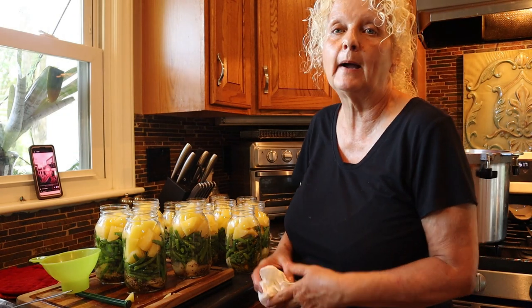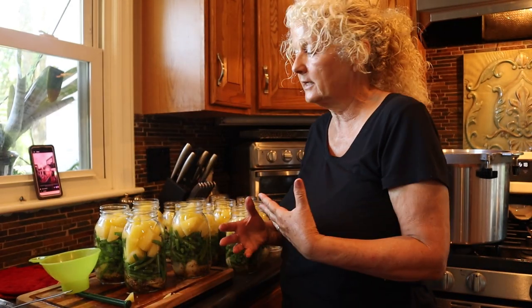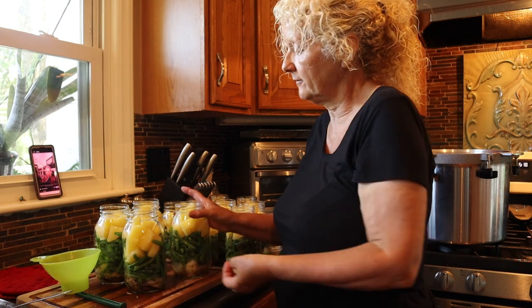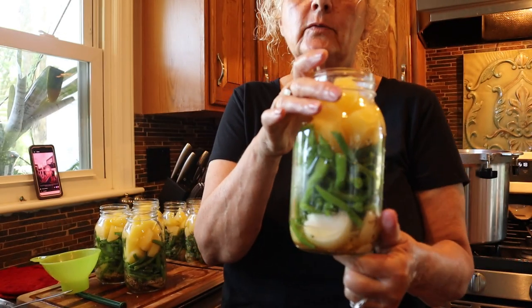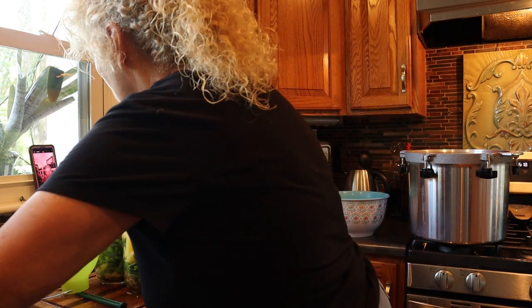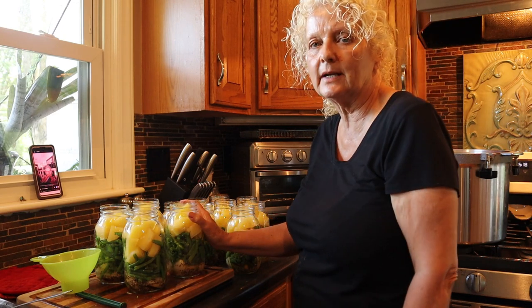My battery went dead — you'd think I would have charged it before I started one of my favorite videos. But while I was waiting on it to charge, I went ahead and had enough green beans and potatoes to do four more jars. Aren't these beautiful? They're going to be so delicious. We have our jars filled, and I did go ahead and add a teaspoon of onion powder to each one — I decided that was something I kind of wanted to do.